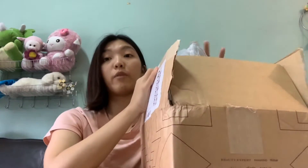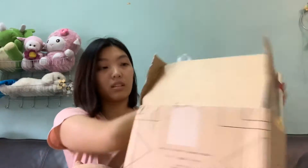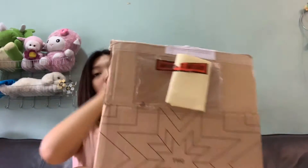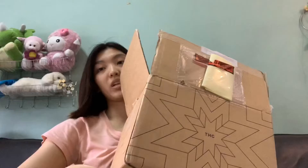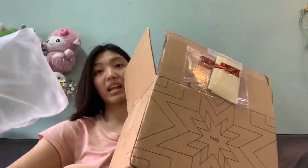I already opened it up — I received it yesterday. So let's see what is inside. As usual, a really good airbag. Another airbag.